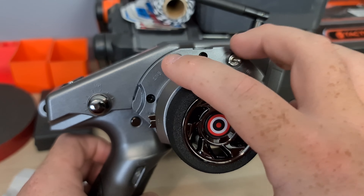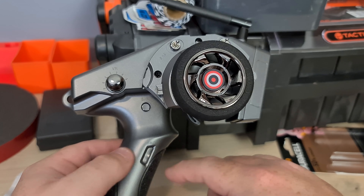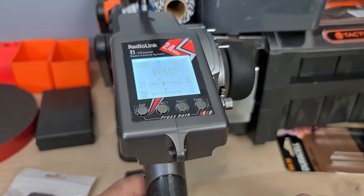These are your different channels as well — so you might be able to lock the diffs or change gears in a crawler or something. It's like a 6 channel, nearly 7 channel. I mainly only got this to do speedruns, so I'm not going to cover every feature, but let me show you a couple of basics.